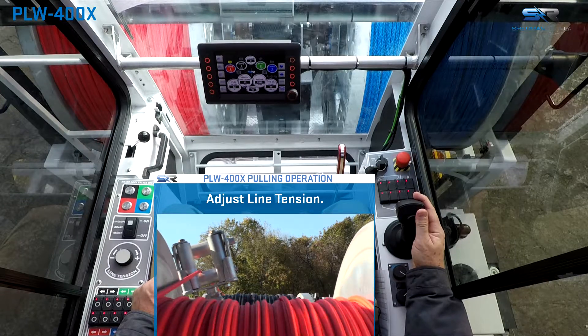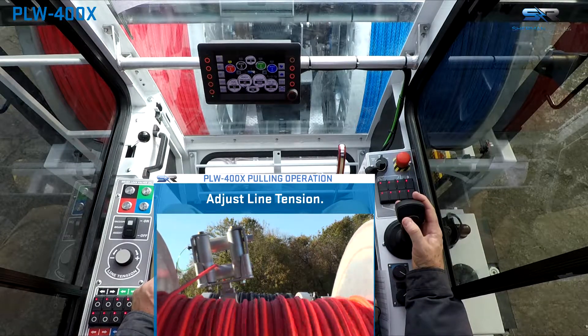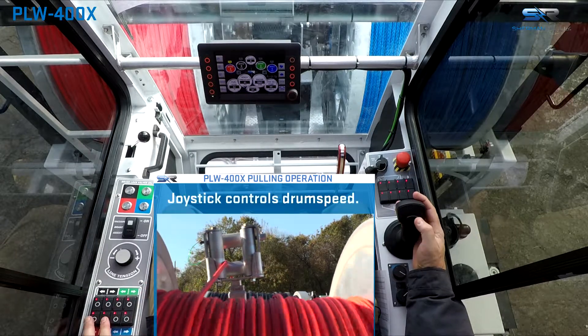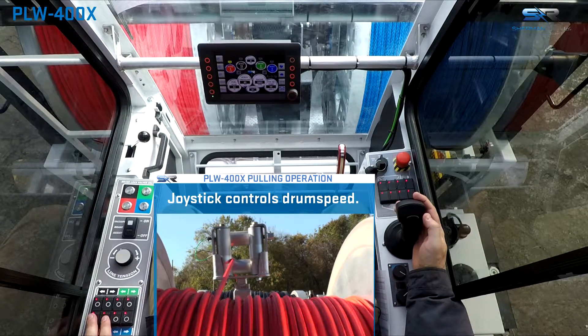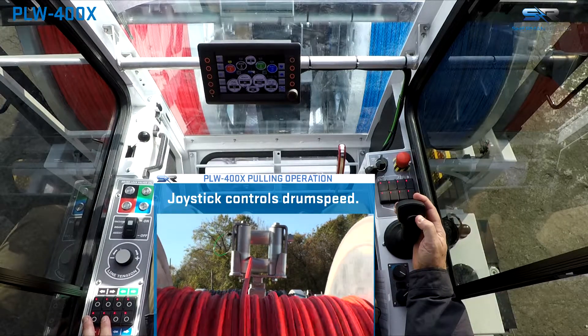The level wind requires constant operator input. The operator controls the lateral side-to-side movement of the level wind and the turnaround using the top joystick lateral rocker switch or the lateral level wind controls located on the door. The level wind lateral rocker switch is proportional — the harder it is pressed, the faster the level wind will move.